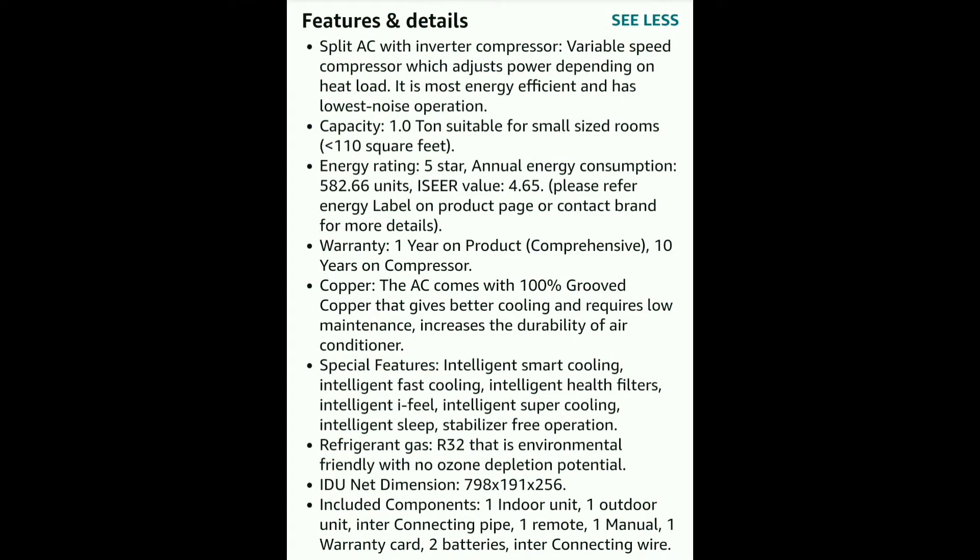First, we have a split-case with an inverter compressor. The variable speed compressor is very efficient. The capacity is 110 square feet, which is enough for the room. There is great cooling. The energy rating is faster and we have power savings.